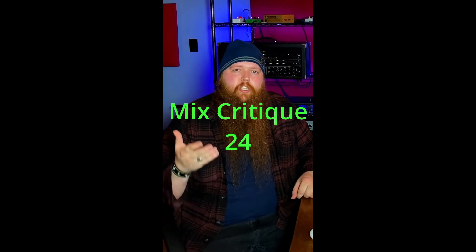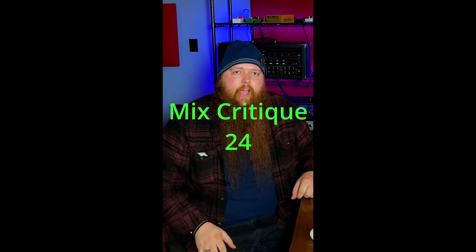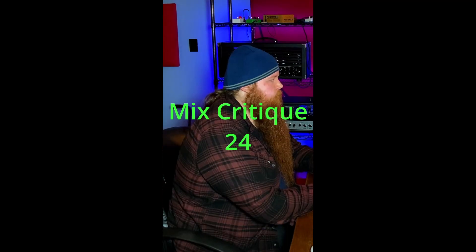But other than that, that was a really great sounding mix — good job. Time for another mix critique. This one was sent in by Landon. Let's check it out. It sounds pretty good so far. The guitar tones sound great, the bass sounds pretty good, the drums sound pretty good, the vocals sound really great actually. But the biggest thing I'm noticing is the kick drum is a little muddy and could probably be compressed a little tighter — it seems a little too loose.